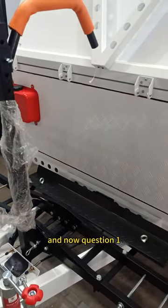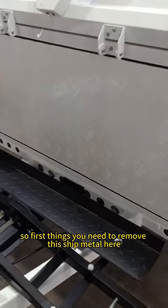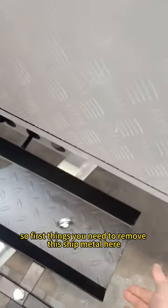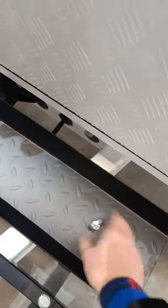Question one: how to remove the motor bag if you don't want it? First, you need to remove this sheet metal here. There is a screw here to tighten it — just screw it out.